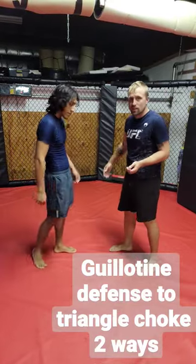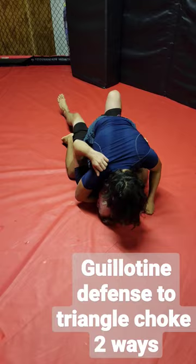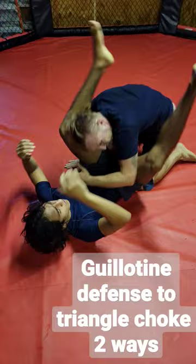Here's how to defend a standing guillotine and end up in a triangle choke. I got him here. Christian's going to go under one leg, under my shoulder, puts heavy shoulder pressure, peels my arm, traps my arm. When your opponent tries to hip bump, he gets to the triangle — just like that.